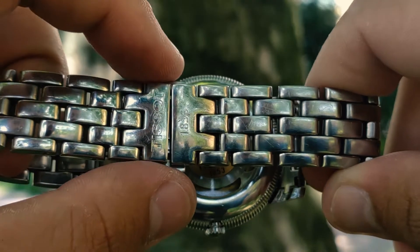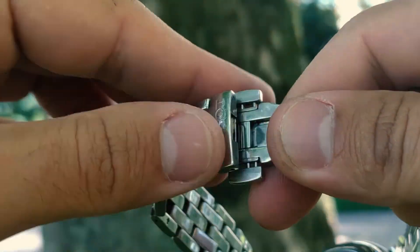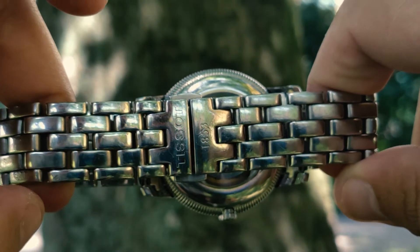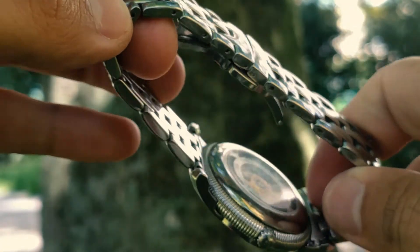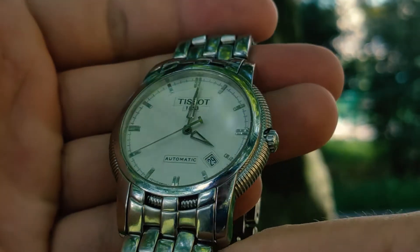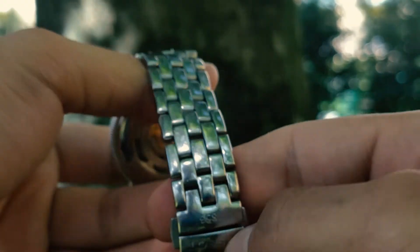The bracelet is made of stainless steel and is 20 mm wide. It has a butterfly two-fold buckle with two safety buttons. The bracelet is flexible, bringing comfort to the wearer. The bracelet is integrated into the watch at the highest level — I see no sense in changing it for a leather or rubber strap, as this bracelet fits the watch perfectly.